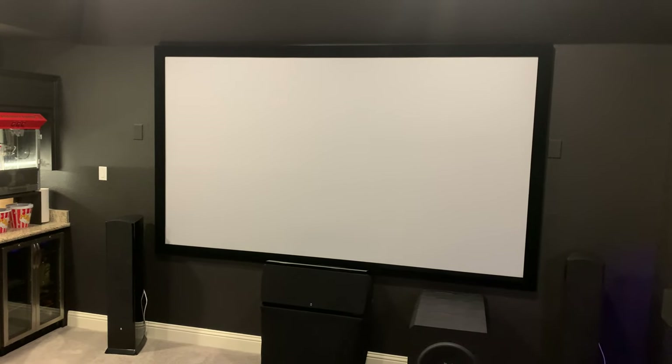We've got a 120-inch Dragonfly screen. In the future I would definitely go for a frameless screen instead of having the black velvet frame on it, but it serves its purpose. I'd really recommend having two people to size it up — it's not that heavy, it just gets wobbly.